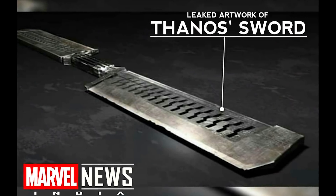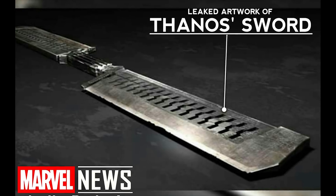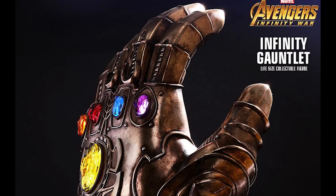Leave your thoughts on this leaked look at Thanos' new sword that he will wield in Avengers 4. What special features do you think the sword has that we are yet to see?